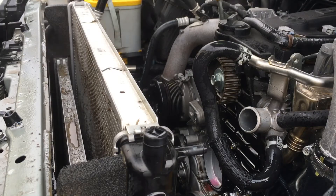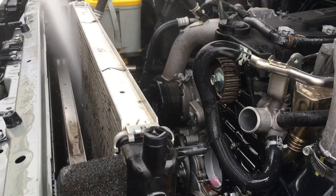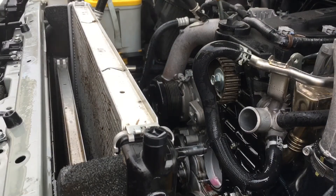Look at all that crud coming out there — it's absolute filth. You probably can't see half of what I can see. Try not to watch the phone; I don't think it is waterproof.